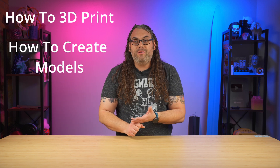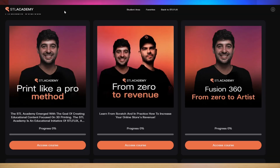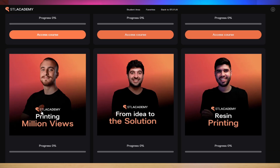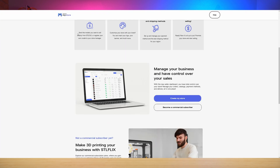It'll teach you how to model in Fusion 360. It'll teach you how to sell your models and how to show your models better on social media. It's kind of perfect for a beginner because it's like training built in with your subscription. And they actually have a storefront that you can set up and sell your models on there too.